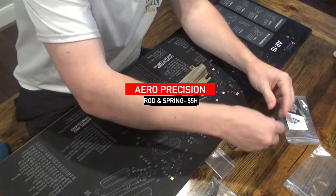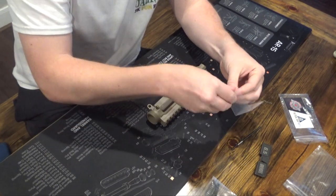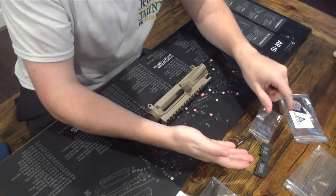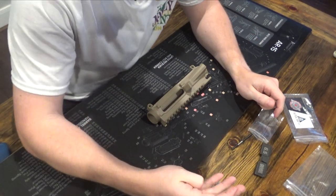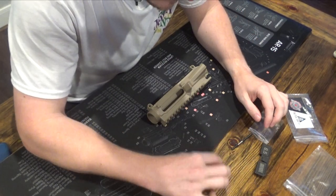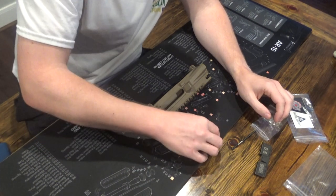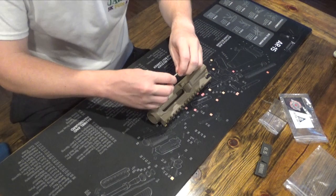Don't lose this little part — it's got a little C-clamp in here. It is very difficult to see, and it just helps keep the rod in place.